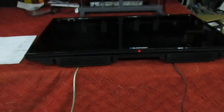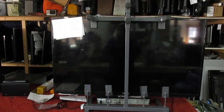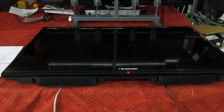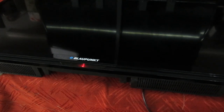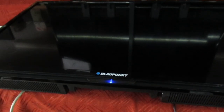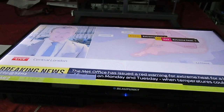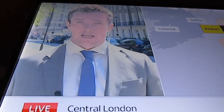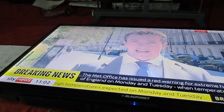Right, so there we go — the set's sitting in standby, it's lying on its back because the customer uses it wall-mounted and my repair stand is in use at the moment. I must get round to making a spare one of those because they're very useful. Let's press the button — I've got Sky connected to it by HDMI. That's it: red for standby, blue for on. And there you go — good result!